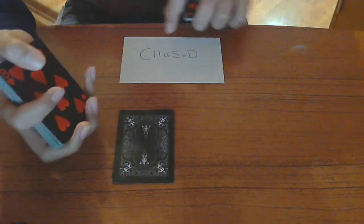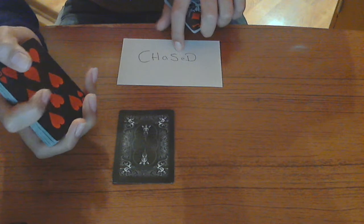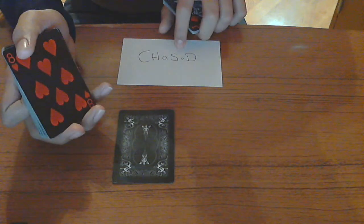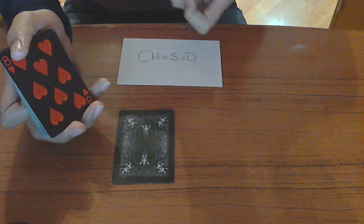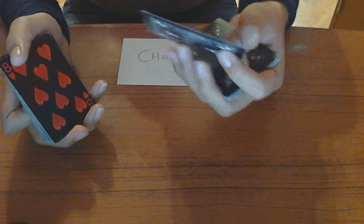Let's do the next one. Say you stop at a seven — look at this card, it's the eight of hearts. Hearts again, so go to the next suit: spades. Add three to eight and you get eleven, which is jack. So you should get the jack of spades.